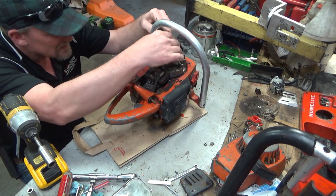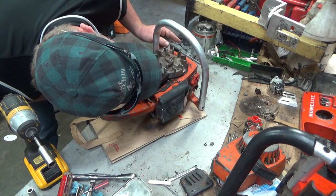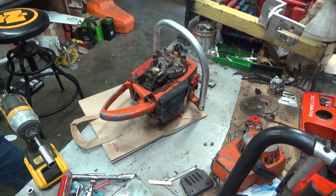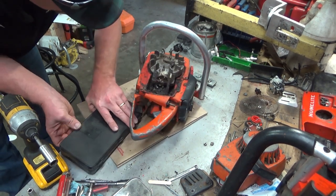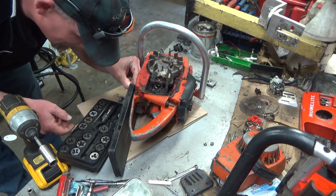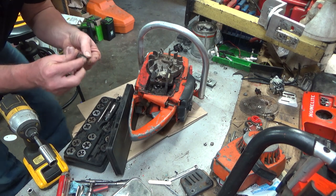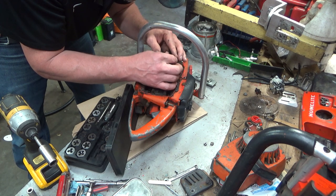Here's this pawl stud — yep, that's jacked up. Something, some part of the screen or what have you, definitely impacted that. I think that's a 10-32 — a wild ass guess. Yeah, it looks like a wild ass guess.